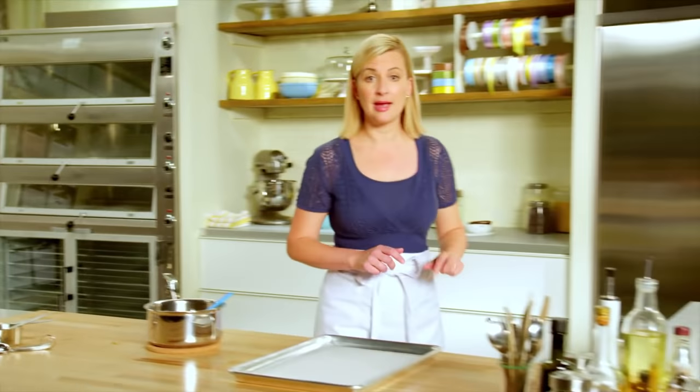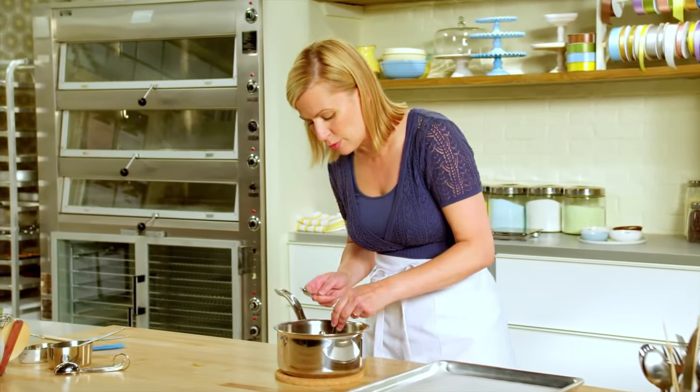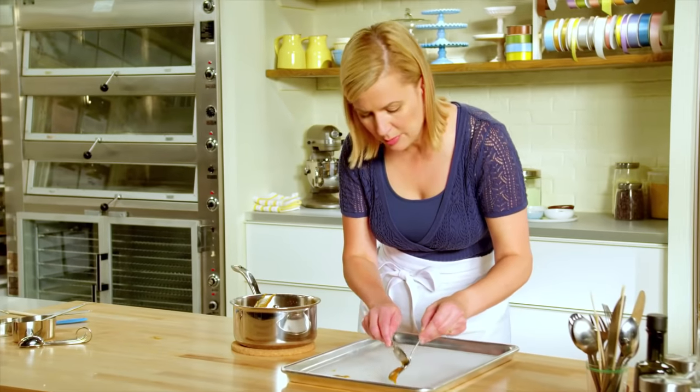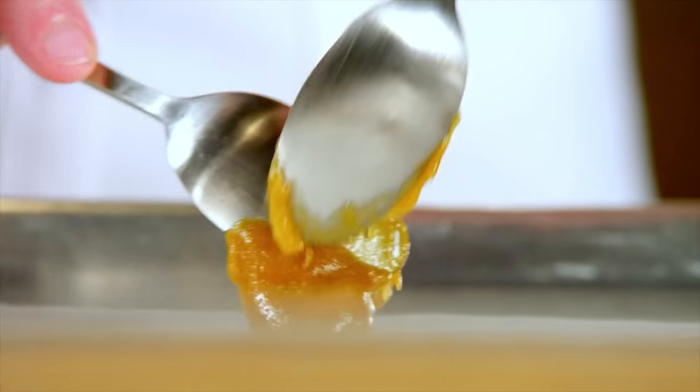And then of course, you can't call it a brandy snap without the brandy — just a splash, about a teaspoon. I take a couple of teaspoons and put just a scant teaspoon on the baking tray. You've got to leave lots of room in between these because they expand to about three inches across.